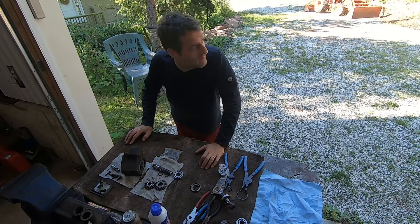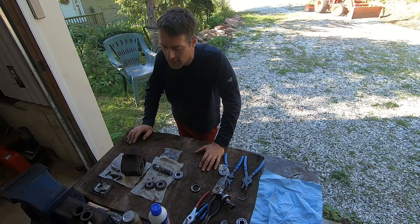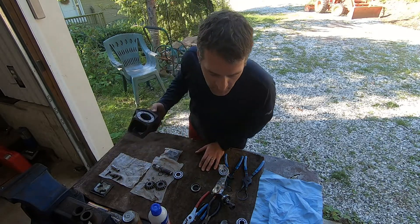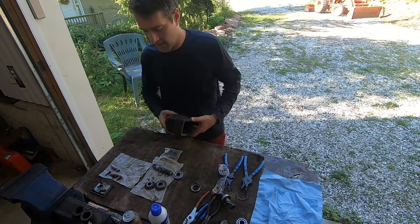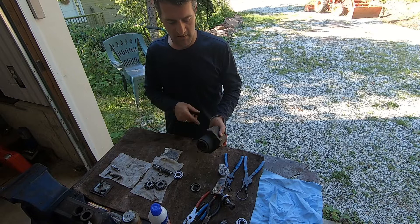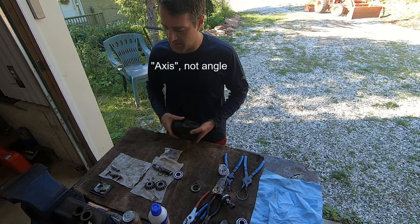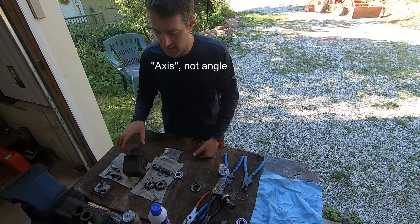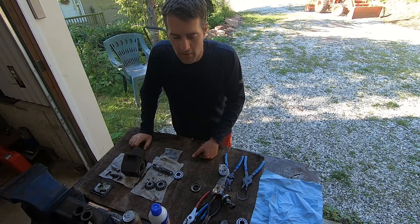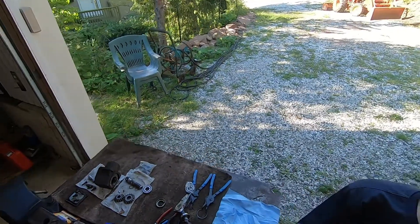G'day folks, it's DIYGuy123 here bringing you another do-it-yourself video. Today I've got a Peerless 1050 gearbox. It takes power from one angle and converts it 90 degrees out the other angle. This kind of housing is very common in lots of different things, but certainly this one is out of an industrial walker mower — a big ride-on commercial job.